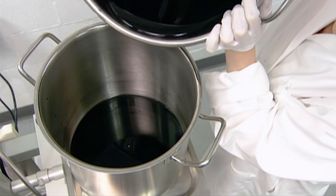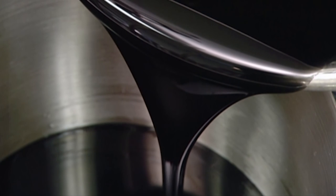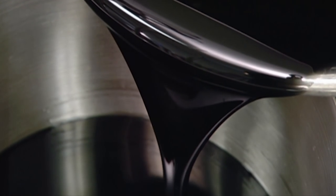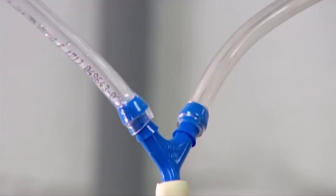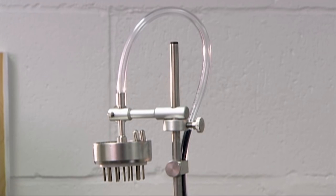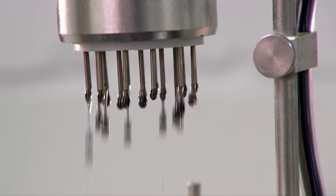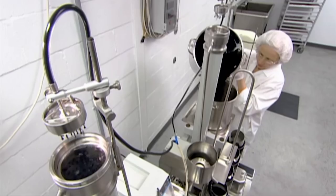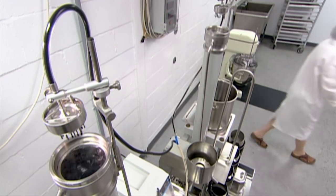The mixture is then transferred into a pot, which is connected to an extrusion machine. The machine pumps the mixture through what looks like a shower head, but instead of outputting a steady stream of liquid, it squeezes out droplets, producing tiny kelp balls called pearls. They look exactly like fish eggs.